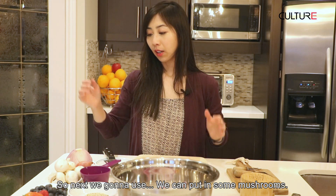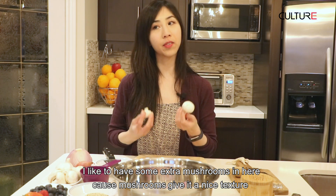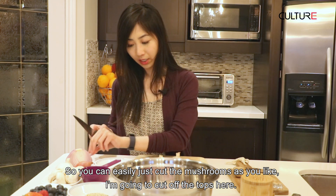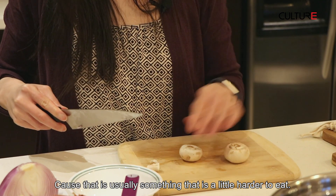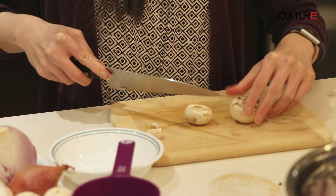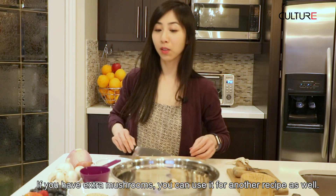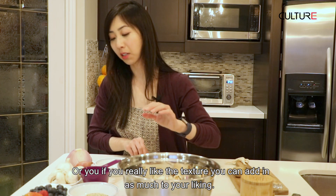Next we're going to put in some mushrooms. I like to have some extra mushrooms in here because they give it a nice texture and are also a good source of protein — there's a little bit of protein found in mushrooms. You can easily just cut the mushrooms as you like; I'm going to cut off the tops here as that's usually something that's a little harder to eat. If you have extra mushrooms, you can use them for another recipe as well. You sometimes only need to use them as a garnish, though if you really like the texture, you can add as much as you like.